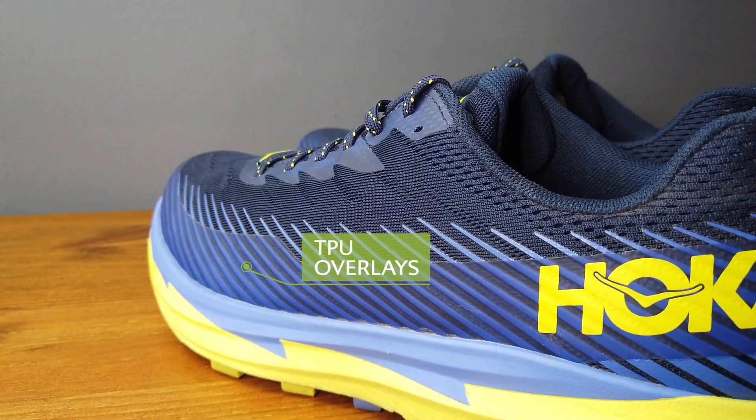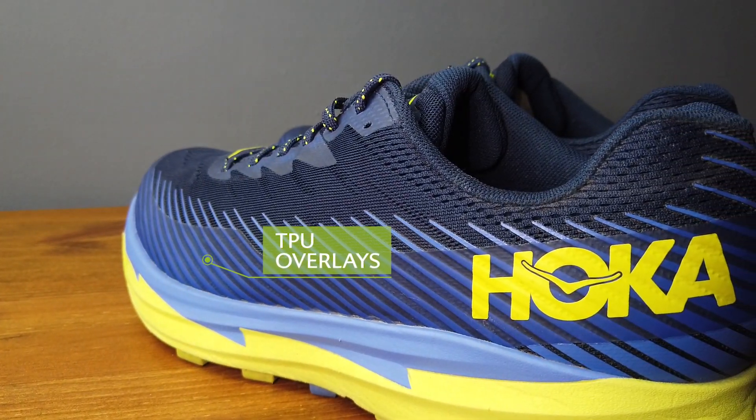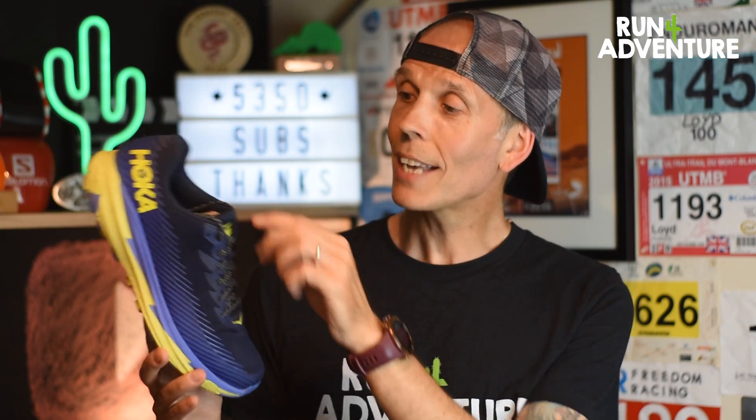You've still got this TPU overlay all the way around the upper, giving you good protection on the trail but also really helping with durability. The shoe has a very similar level of cushioning in the tongue and around the heel as the original shoe, so no major updates on the upper.